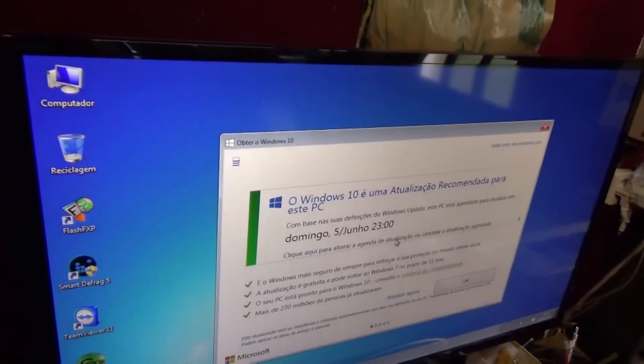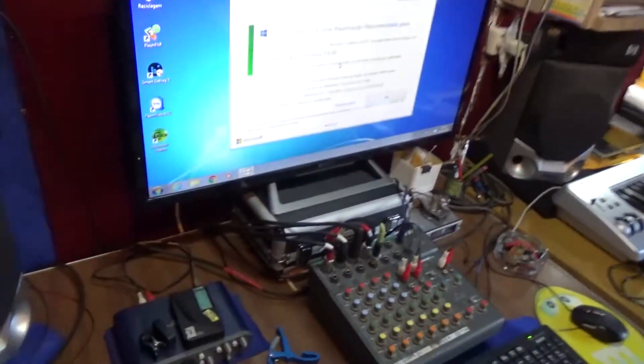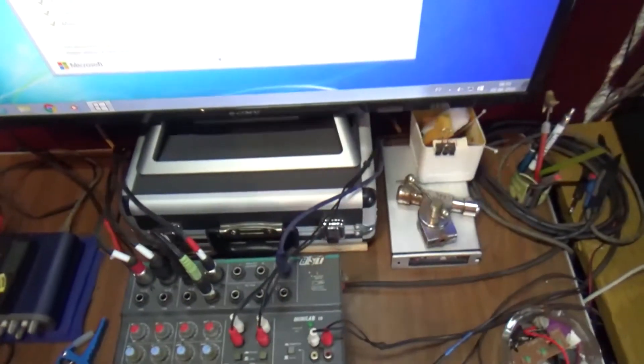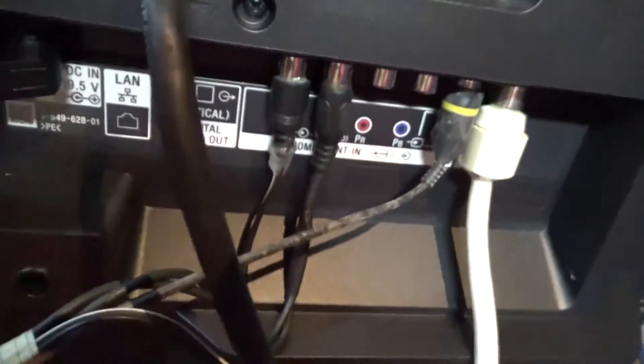On the back — we're not able to see it right now — but this has two HDMIs. These are the connections in the back: power, antenna, component, HDMI 1, SCART. And then on this side we have some other HDMIs and USBs.